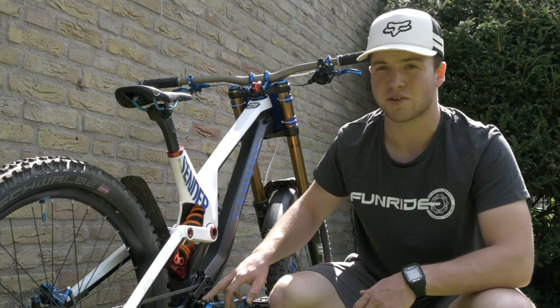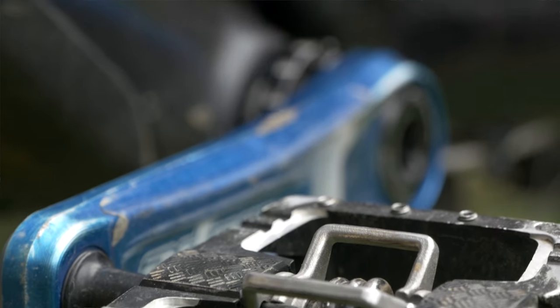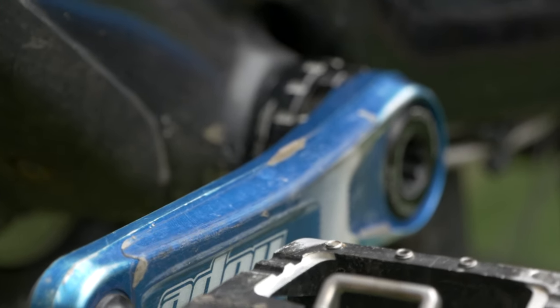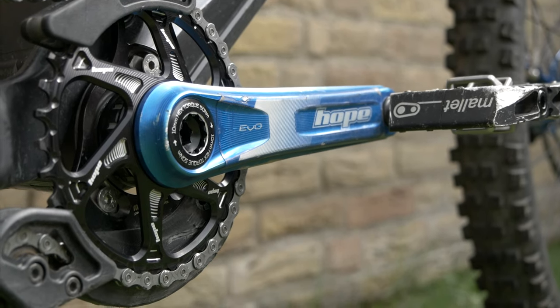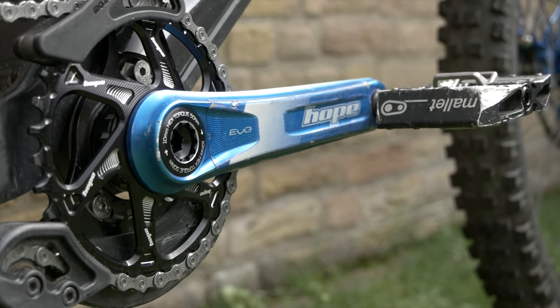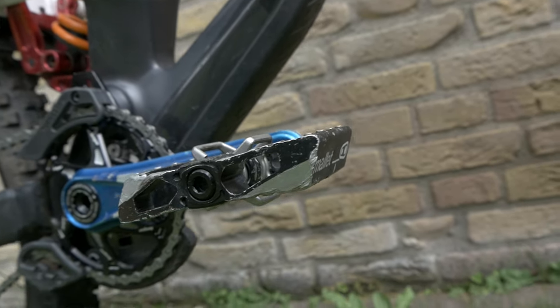This year there's a new release: the Hope Tech Evo cranks as well as the sprocket. And the cranks bring Mallet pedals to put in the force.